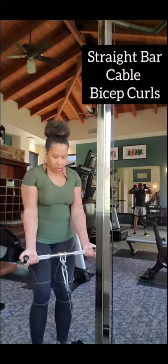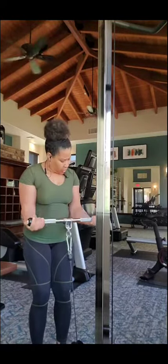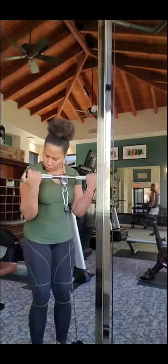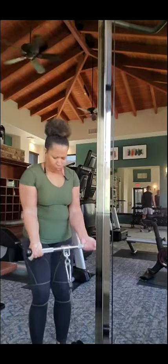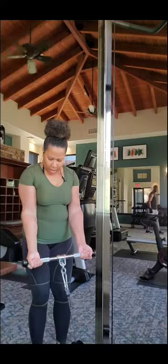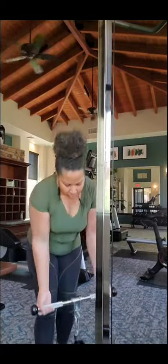And these are straight bar cable biceps. Look at my form — make sure your arms are very close so they're very concentrated. I like the straight bar, and sometimes I'll use dumbbells to do it, but today was cable day for back and bys. Make sure you keep your form on point, nice and slow. And I was feeling it right there, as you can see.